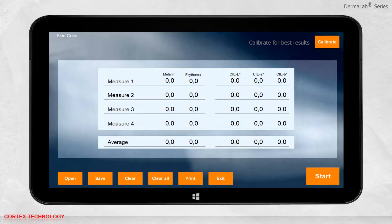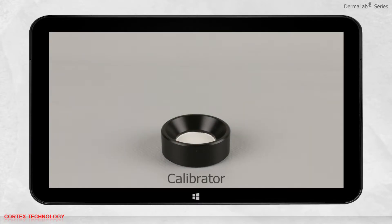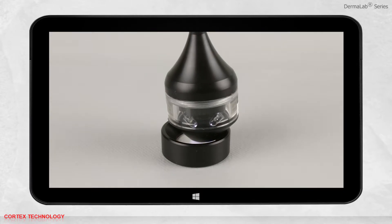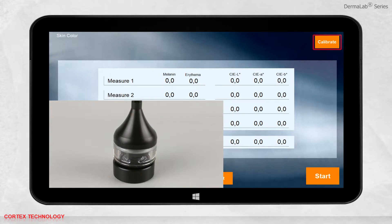Before you are ready, remember to calibrate the probe for best possible results. Place the probe in the calibrator and press calibrate. The probe will flash once and the calibration is complete.